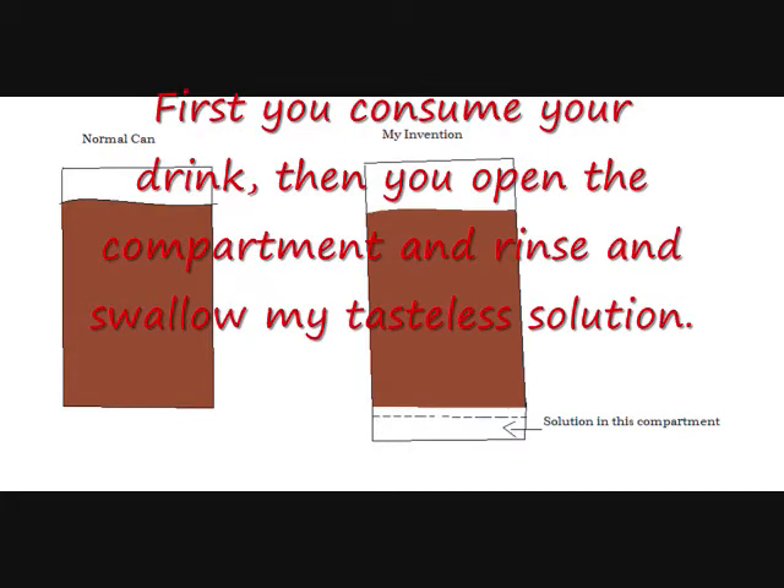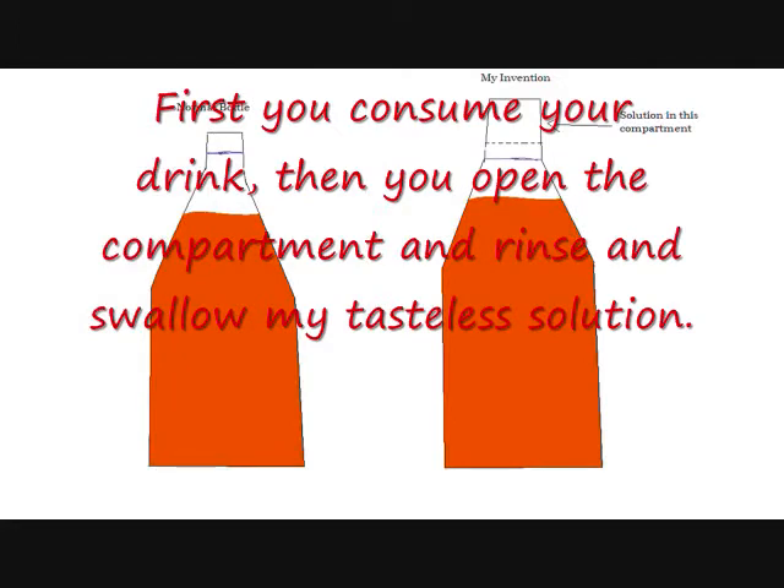The compartment on the soda can would be attached to the bottom of the can and opened by the same method used as the top. The compartment on the soda bottle would be inside the cap and would be separated by a thin sheet of aluminum.